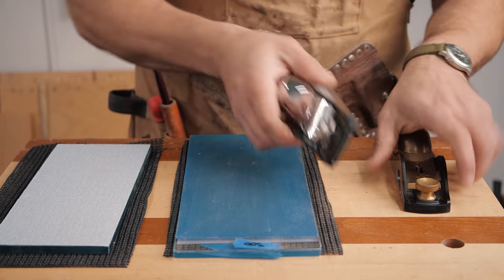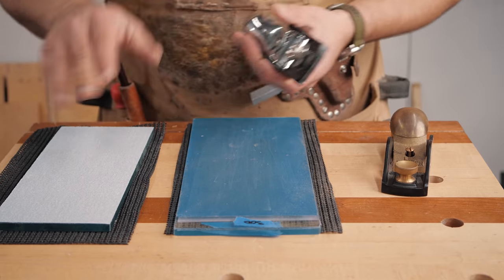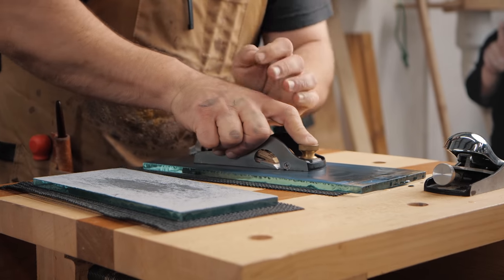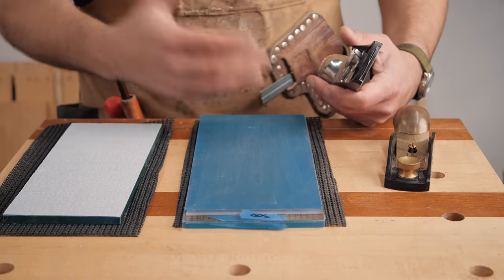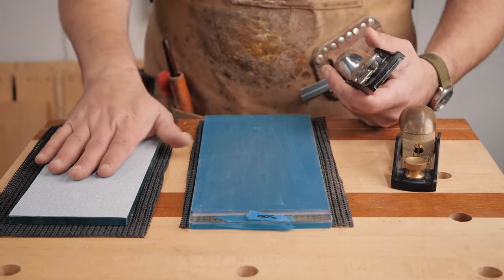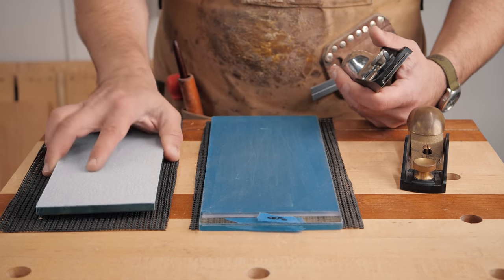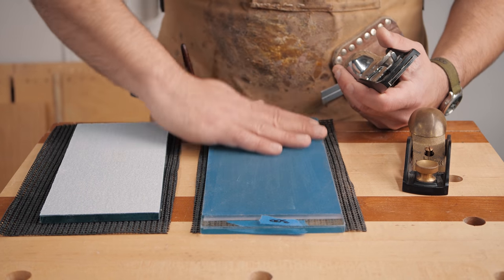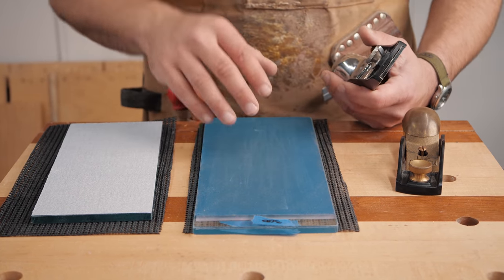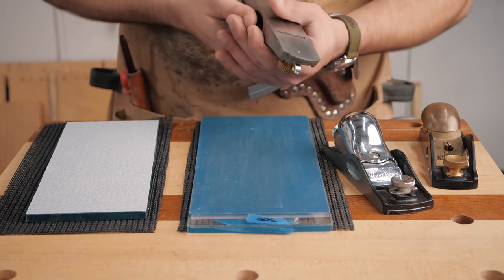Keep it tight so it's not cutting anything, then we're going to lap it. This is on float glass, so I know it's really flat. In a pinch you could use a small piece of MDF, but it's good to use something flat. This is regular 150 grit for heavy stock removal, and this is 300 grit from the scary sharp system. I would use water with the 150.